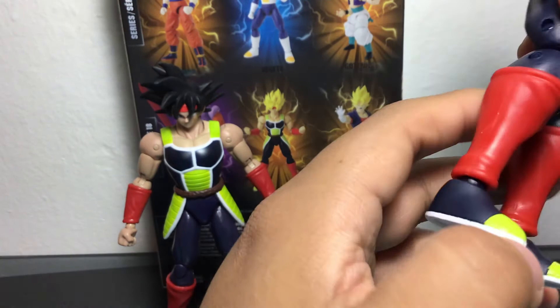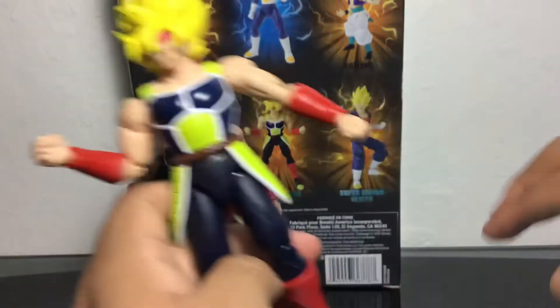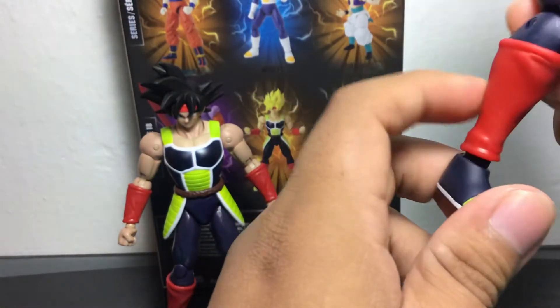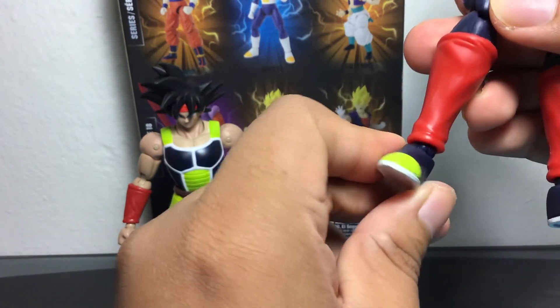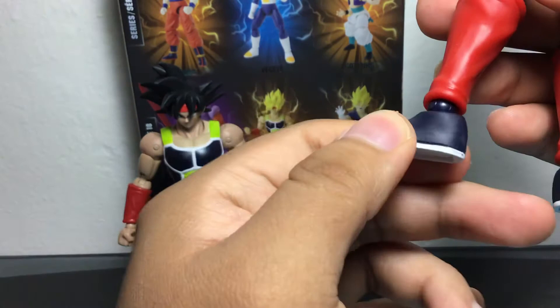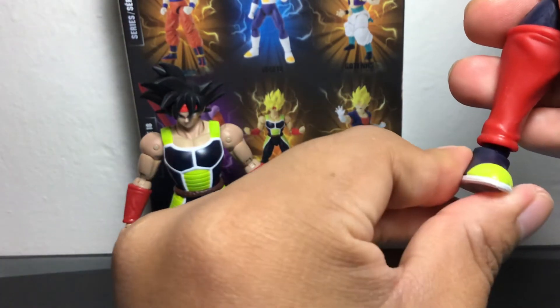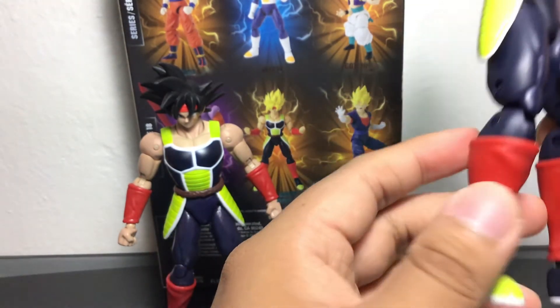Double jointed knees — you can see the double jointed knees here, as opposed to other figures where they have pants so you can't really see them. The leg can move up and down, side to side, but not really ankle rockers. Actually, wait — I just started moving it and it does seem to move a little. Strange, but anyway.